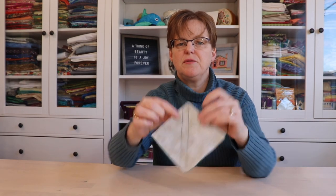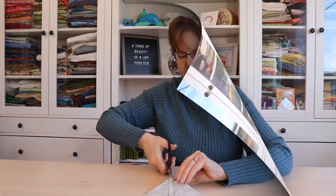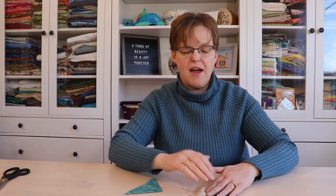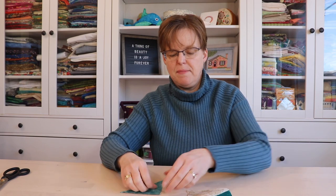Once the two lines of stitching are done, you cut apart between the lines. This cutting doesn't have to be exact because your stitching is done, so you don't need a perfect quarter-inch seam allowance. When you open it up, you have your original half square triangle plus a bonus half square triangle that is a bit smaller.